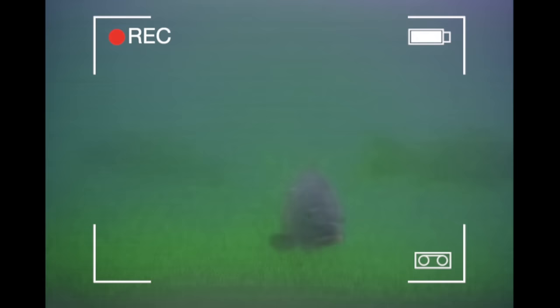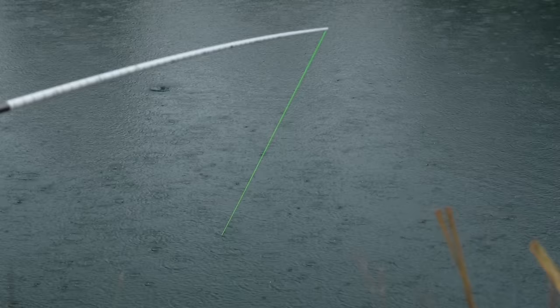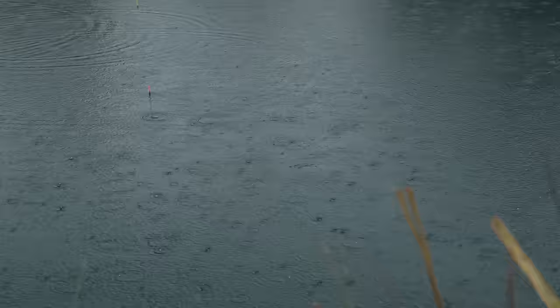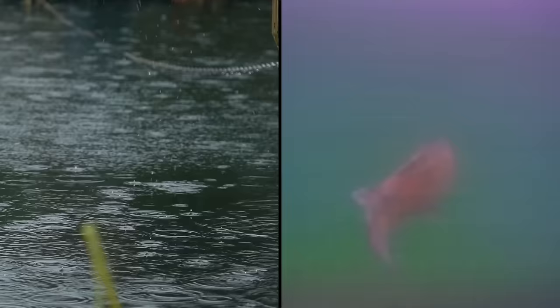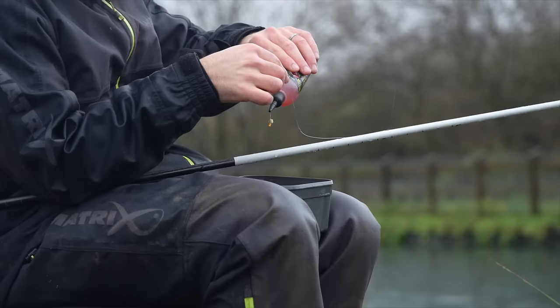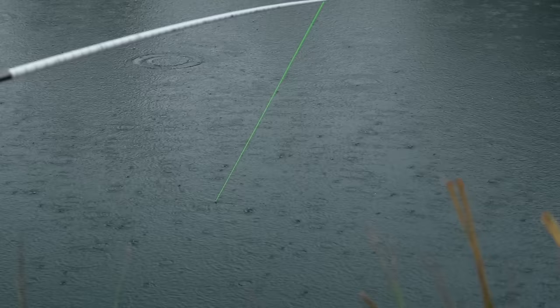Let's get underwater and find out exactly what goes on. This is a history-making fish, and it's not a fish that you would associate with this. That was a definite bite - definite float sailed under. That was definitely quicker, and did it have a proper look at it?